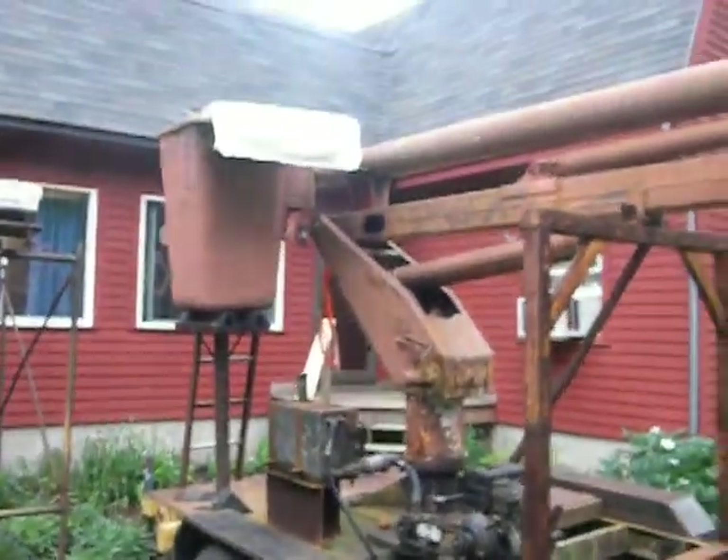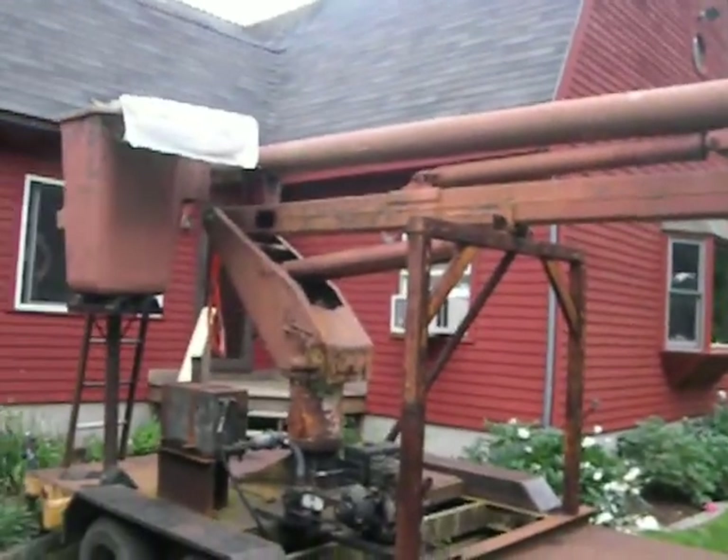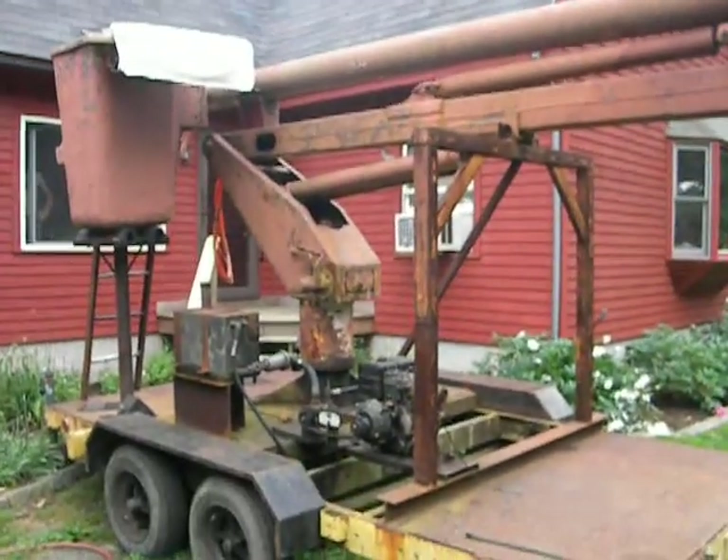This is our bucket truck — well, it used to be a bucket truck. It was an old International 1700, or an 1800.